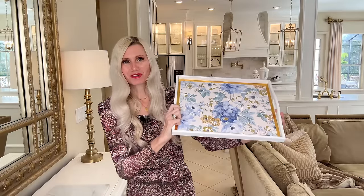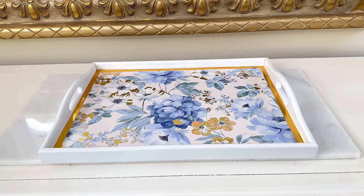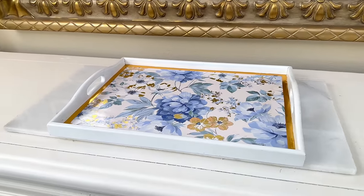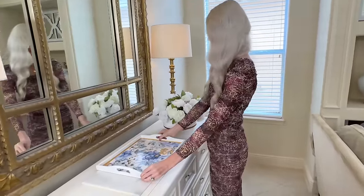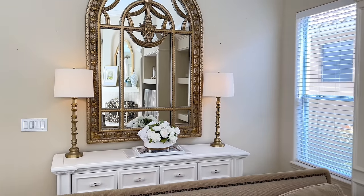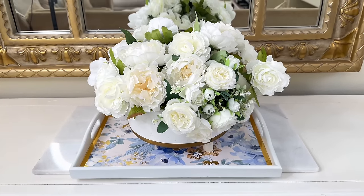Here we are with our finished tray. Look at how beautiful this looks! This gift bag was the perfect choice — the colors of the flowers are stunning, I love the shades of blue and the shiny pop of gold. This tray could be a standalone tray or you could add some beautiful spring touches to the center. Can you believe we purchased this tray at the thrift store for three dollars and 99 cents? It looks high-end, it's unique, one of a kind.